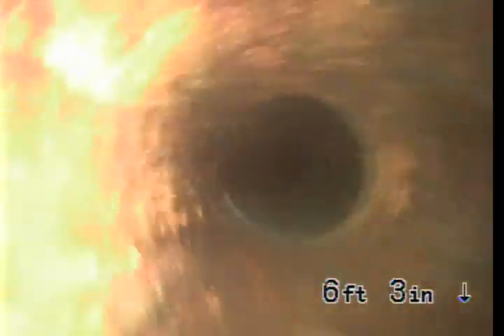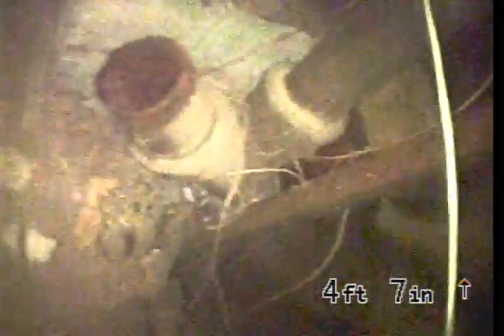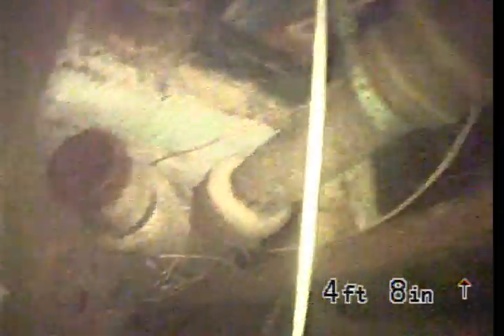There's another root intrusion, and then it looks like they changed a section of pipe right near the outside of the house. This section is in working order. This is cast iron, which is the original pipe under the house. You can see the clean out here — we had to crawl in from all the way over there where that light is. So this is the sewer line.